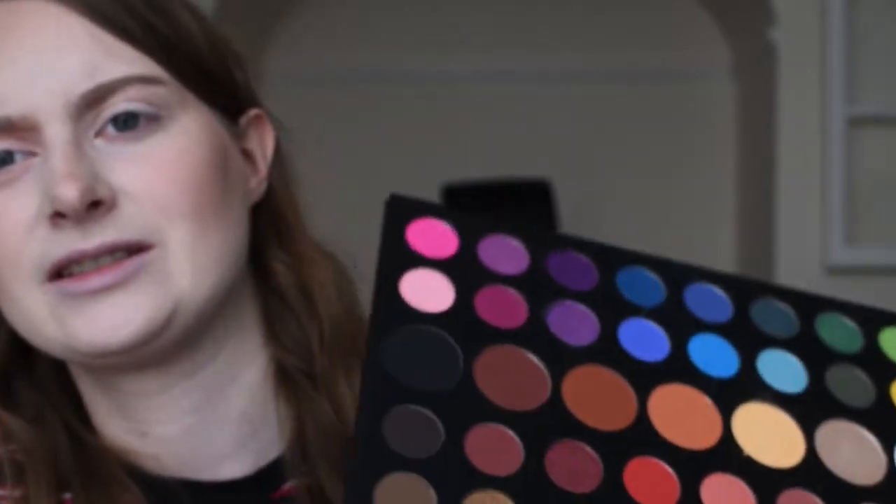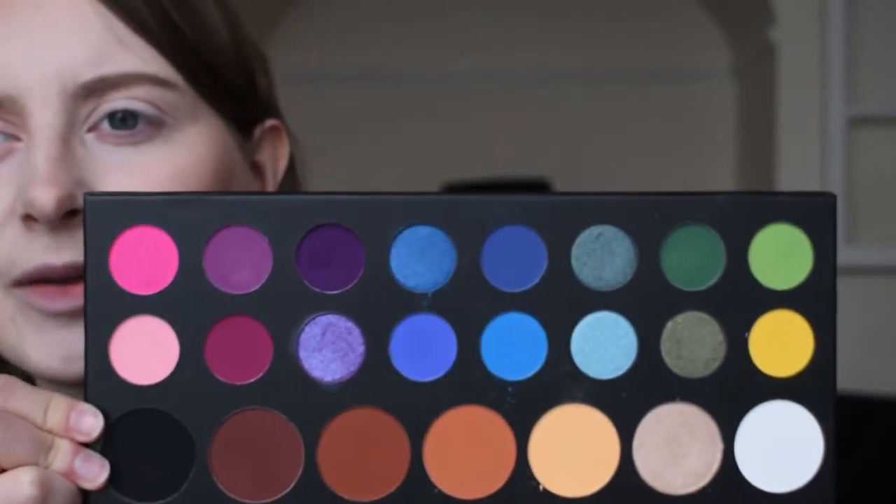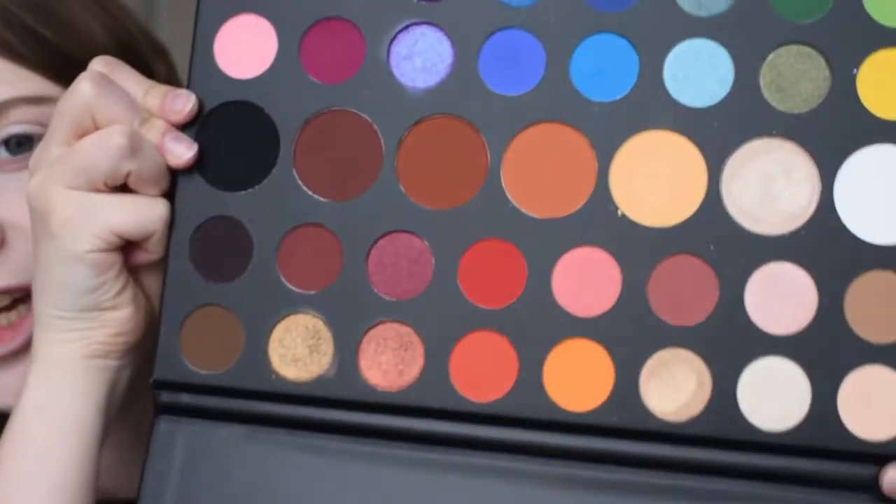I'm going to be trying out the James Charles palette. I would show you properly but it's bigger than my head because I bought the full size one. It's kind of beautiful. Now if you don't know who James Charles is, he's a YouTuber from America who just turned 21. A bit controversial but I really like the colours of the palette. I am a colourful person despite the fact that I am paler than Casper, so I thought I'd create a bit of a bright and colourful look using this half of the palette mainly, with a few things from this side.